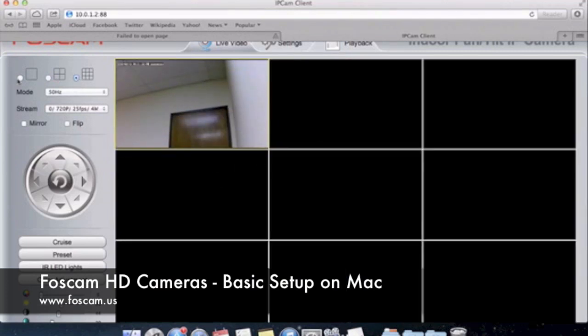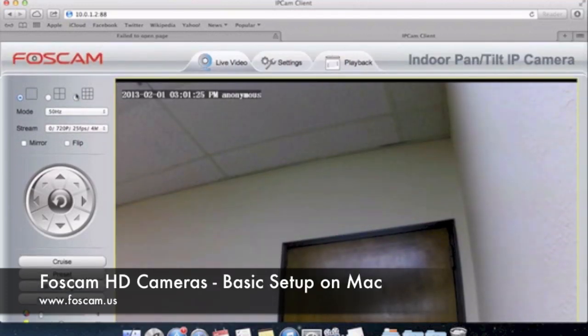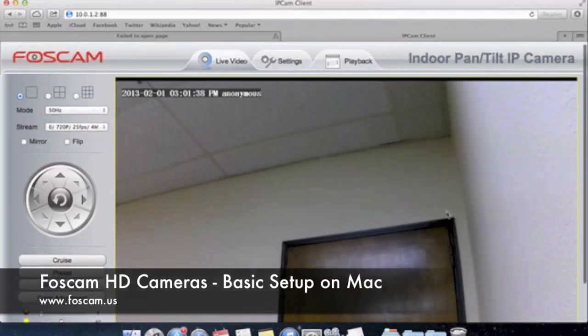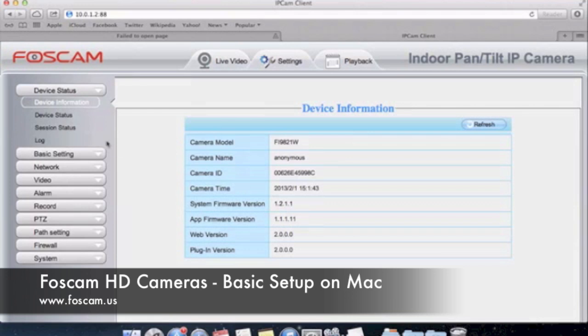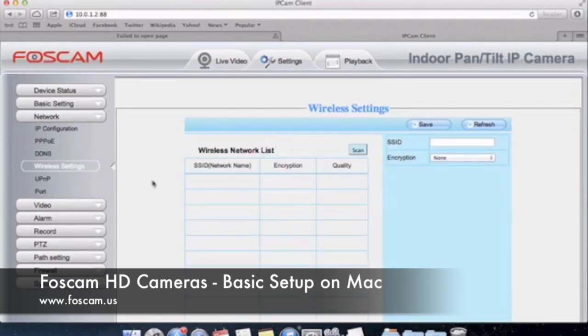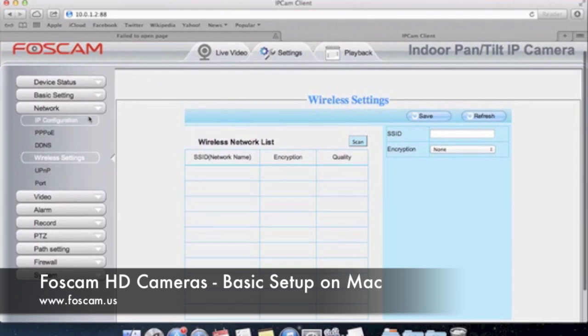That basically completes the basic setup guide. Down here you can see buttons for audio, microphone, speaker, snapshot, recording, and full screen. So that completes the video for basic setup. The next video tutorial is going to cover wireless settings — we want to set up wireless on your camera so you don't have to use that ethernet cord going from the camera to your router. You'll be starting off on the settings page under Network, in the wireless settings section. We'll go from there in the next video.